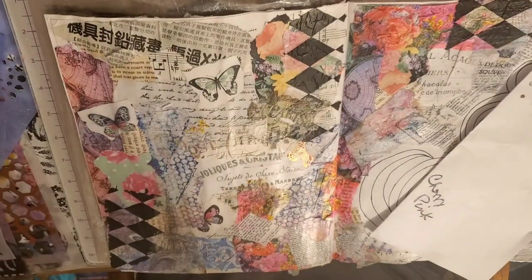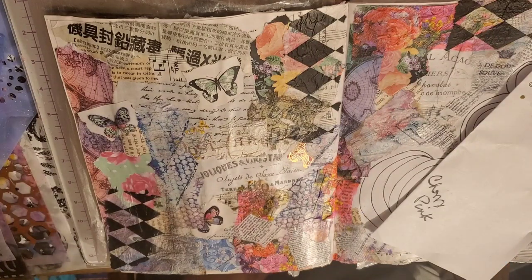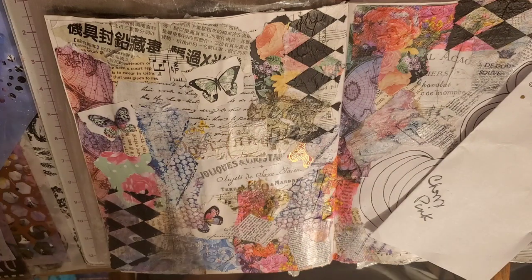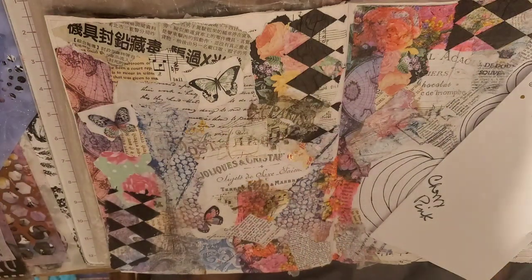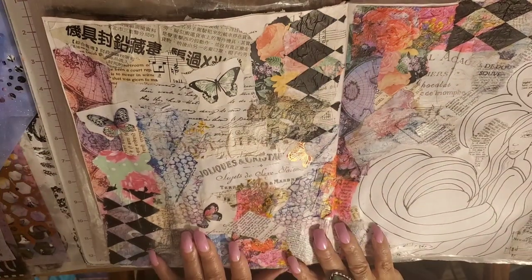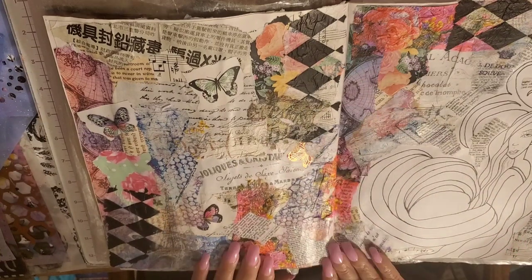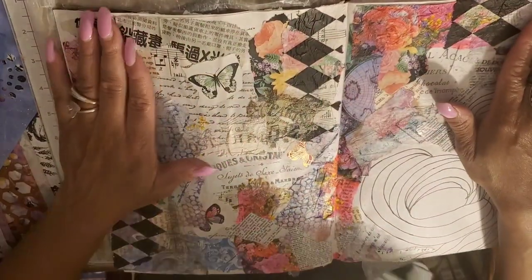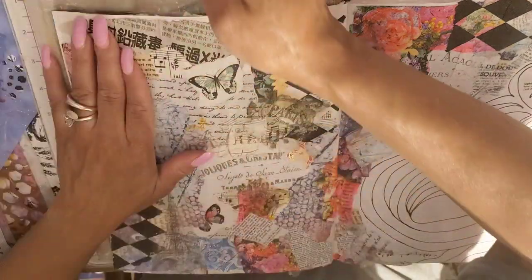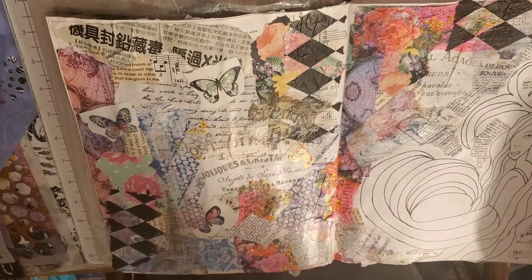Hi guys, Angie Bell with My Fairy Treasures. I am back with the next part. We had collaged all of our collage stuff down, so now we need to go through and do the next steps. We are going to continue to finish the background and then we will go to our mermaid.